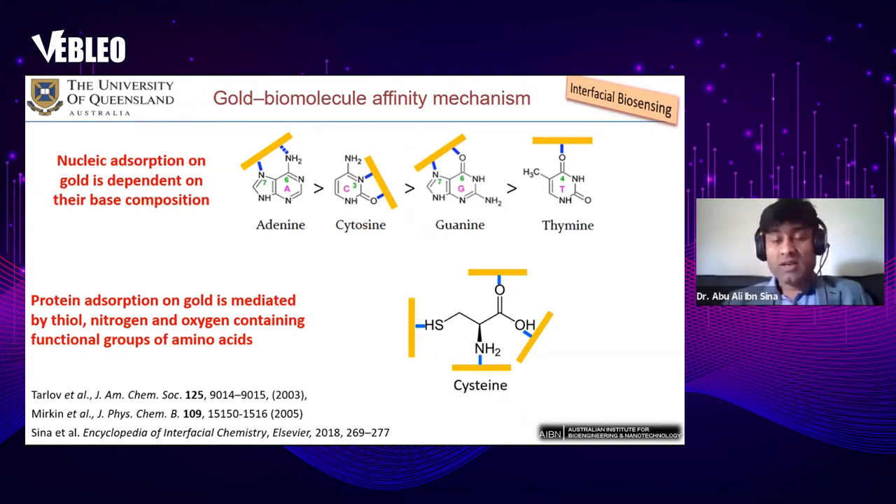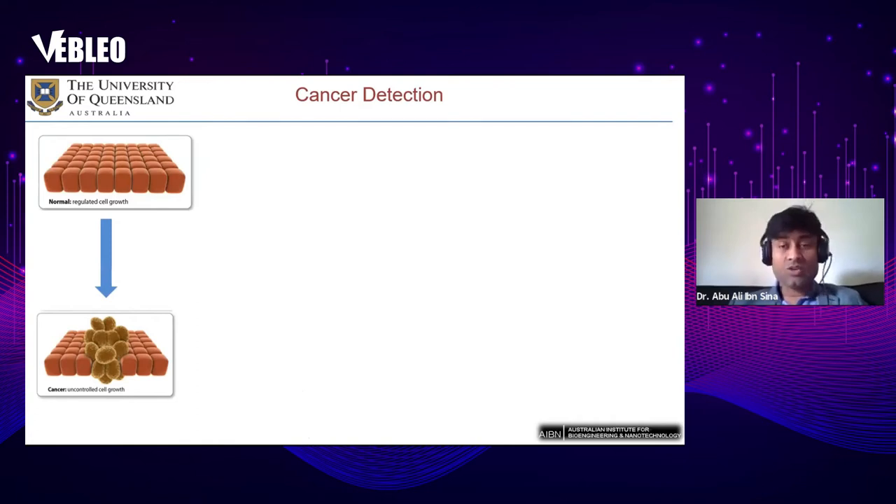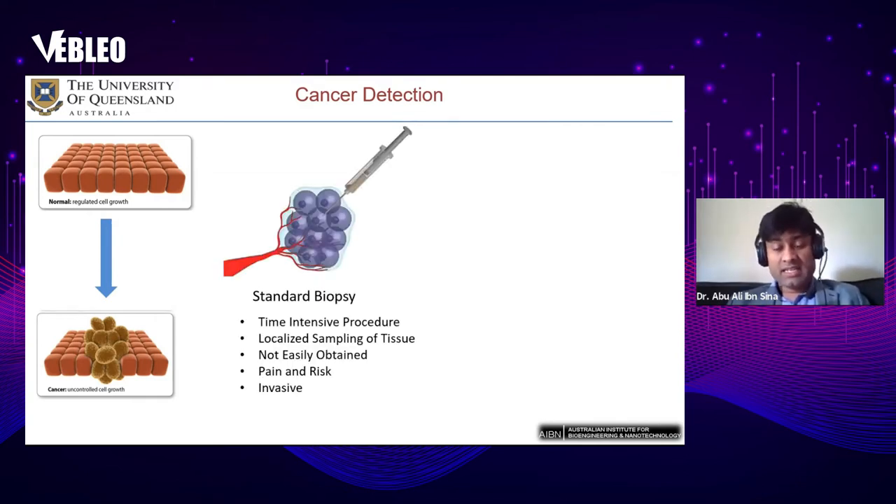Now let's discuss how we used interfacial biosensing to develop cancer diagnostics. Cancer is a disease that involves uncontrolled cell growth and is one of the leading causes of death worldwide. By detecting it early, we can significantly increase the survival rate to more than 95 percent. Current cancer detection mainly involves standard biopsy, which is a time-intensive procedure involving localized tissue sampling — it is not easily obtained, involves pain, risk, and is invasive.